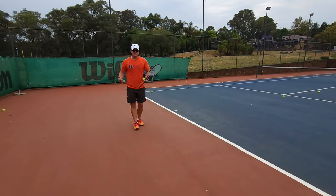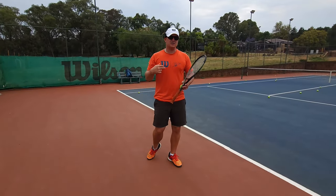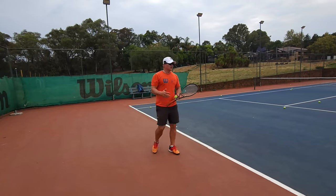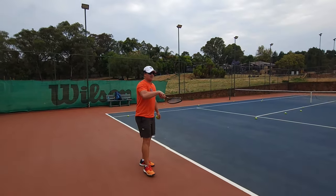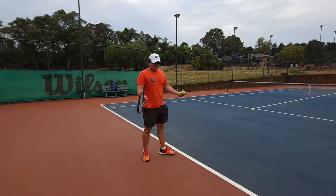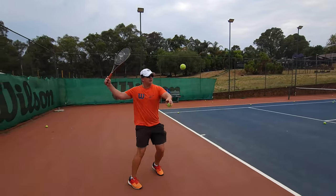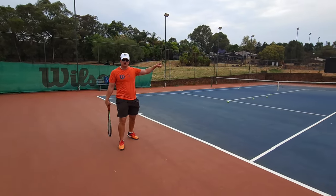The next problem: the player's mind doesn't realize it's a high ball. Their mind tells them — because it sounds more logical — 'the ball is high, let me hit down.' That's the biggest mistake. When the ball is high and you hit it down, even if you get it in it's short.